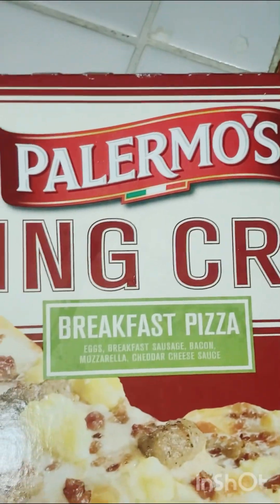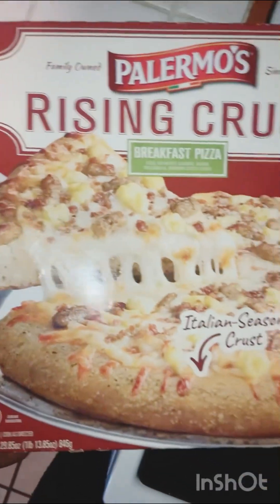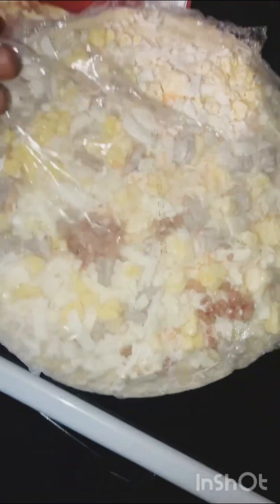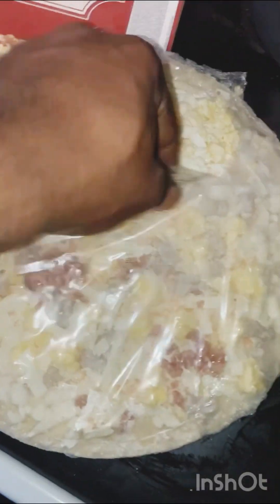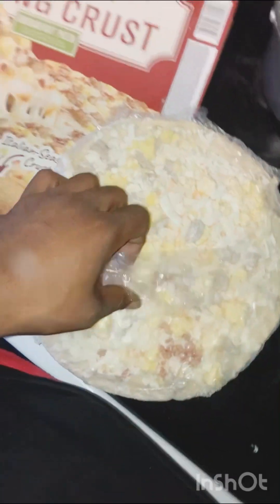This is Palermo's rising crust breakfast pizza, got it from the grocery store. I can already see splatters of bacon right there and right there — I don't know about the rest of it, I guess I'm gonna have to spread the bacon out. But hey, let's see what it's hitting on — that's the final outcome.